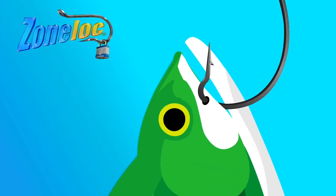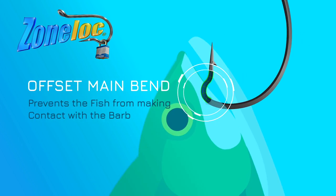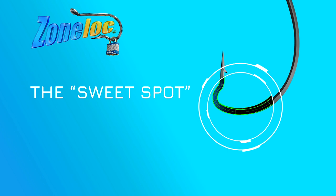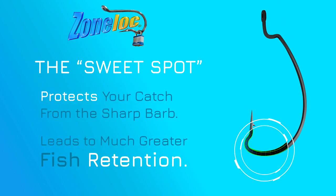ZoneLock's patent offset main bend prevents the fish from being able to get back onto the barb, locking the fish into what we call the sweet spot, which protects your catch and leads to greater retention.